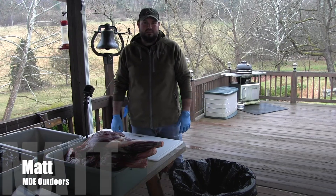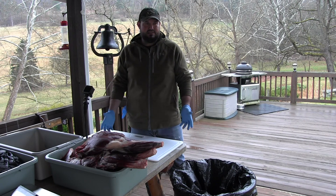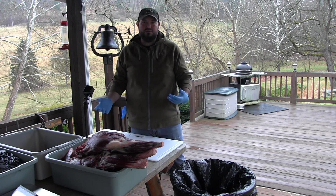Hey y'all, it's Matt Thomas here with MDE Outdoors. It's processing day here down in southwestern Pennsylvania. Had a successful season, got multiple does, and a nice buck tagged out yesterday.